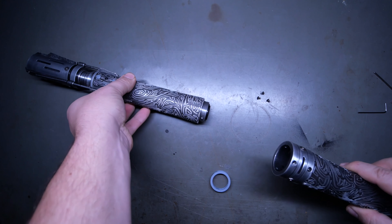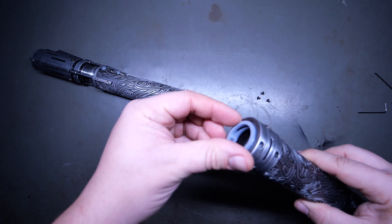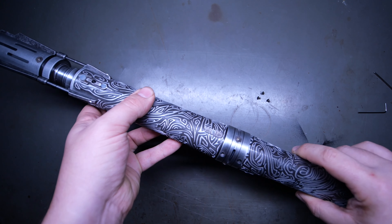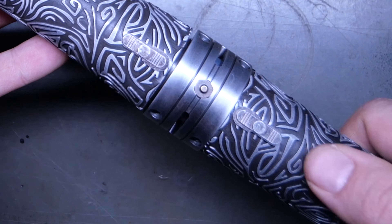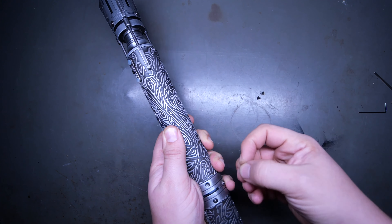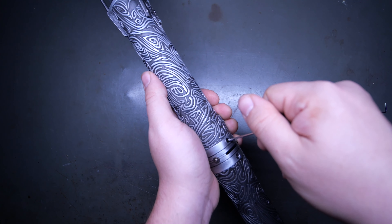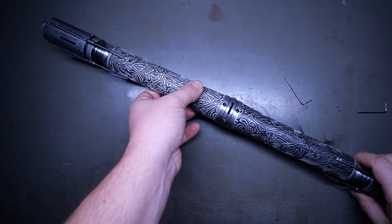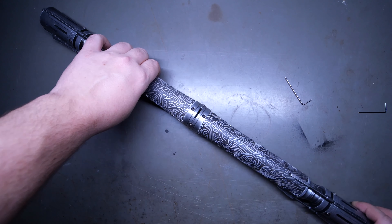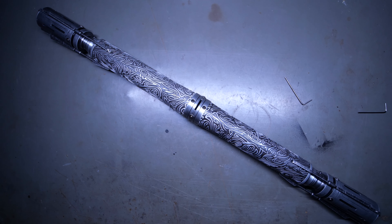So let's put this back together now. Line up the venting correctly with the little chassis piece. Line up the switches so they're across from each other. And then feed the screws back in. So with the saber all together, it's impossible to do a demo of it right here, so I'm going to actually step in front of the camera and do a demo without the blades. So here we go.